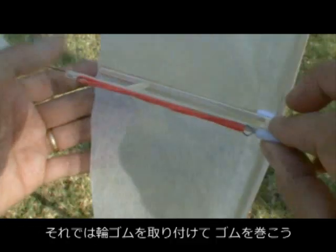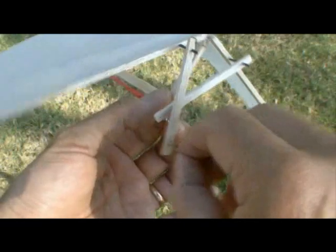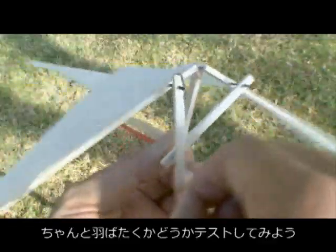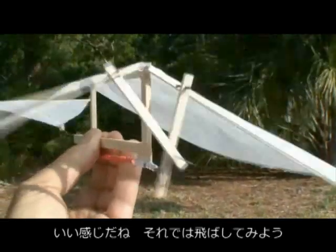So once you have your rubber band attached, it's time to start winding it. And then we can give it a little test and see how it flaps. It appears to be flapping pretty good, so let's give it a toss and see how well it does.